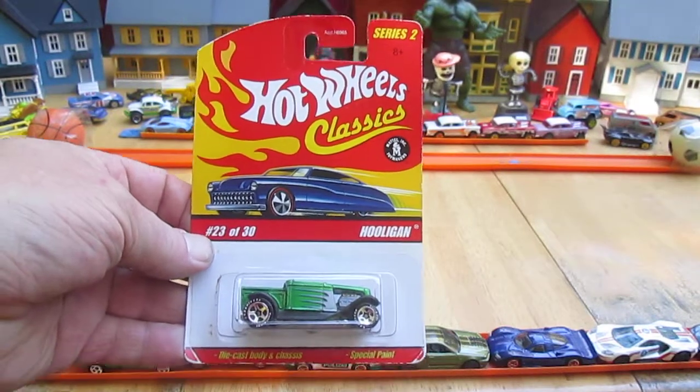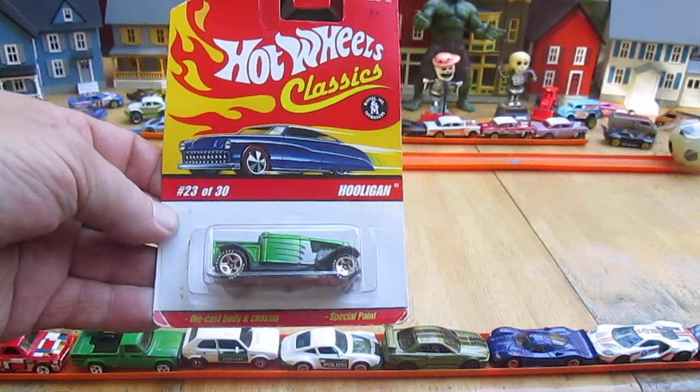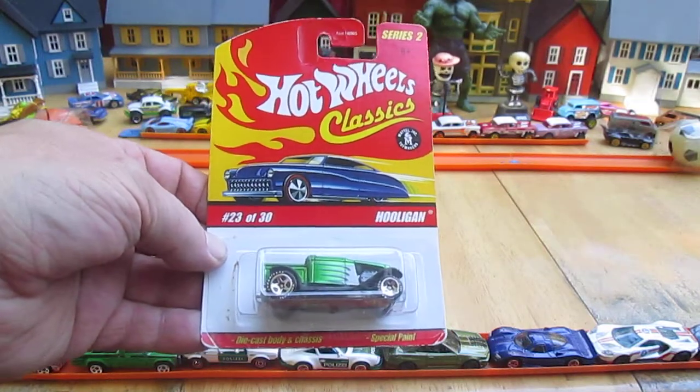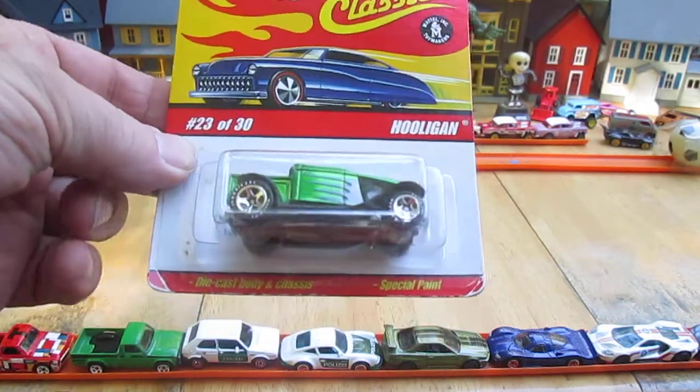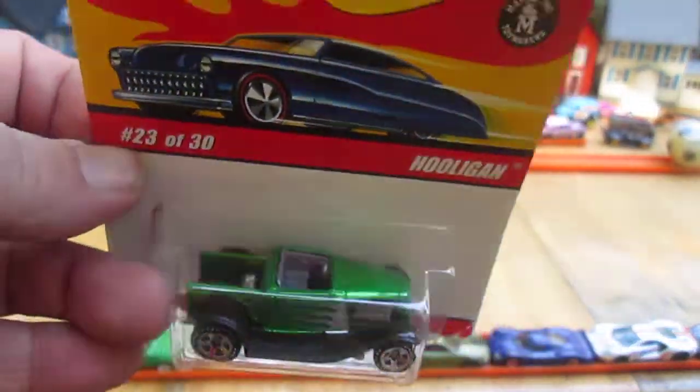Hello and welcome back to Timmy's 10 again for an unboxing of a brand new Hot Wheels car. I believe it's a 2006 — it's got a 2005 copyright. I'm here with my son Samson and it is his car. What's up, Sam? What's up, Dad? This is Samson's and he wants me to open it on the channel so we can play with it in front of you all.